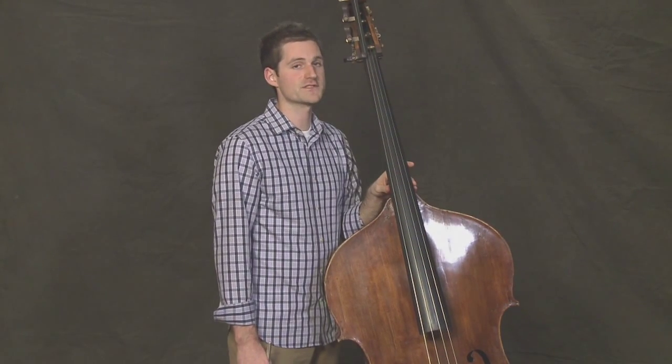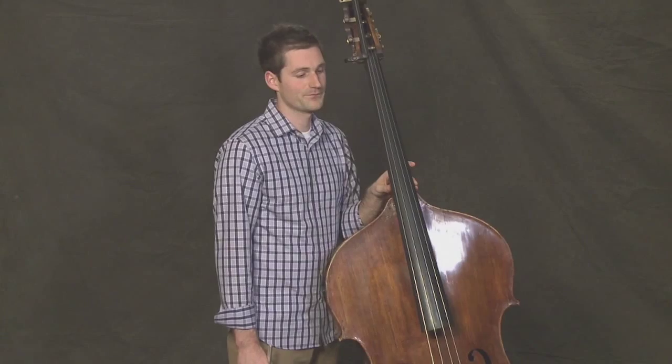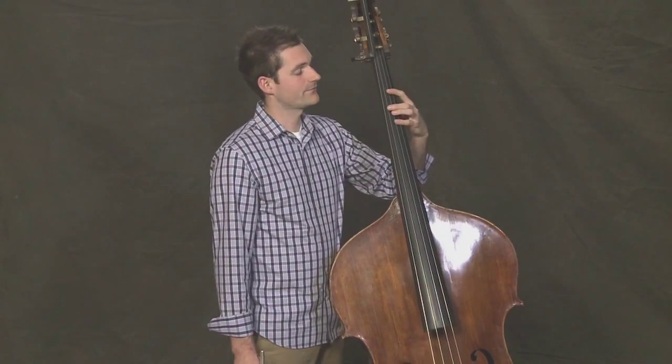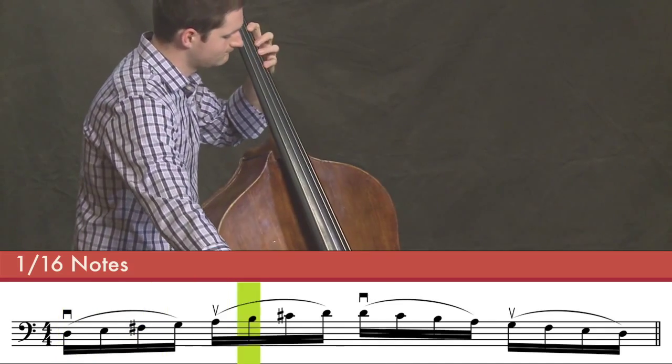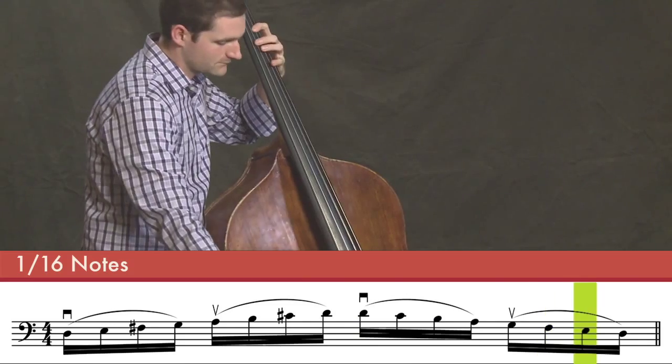And finally, let's try four notes slurred — all sixteenth notes, only one note per note of the scale, but four notes slurred in every bow. Repeat the top D. One, two, three, four. Good. Now we're moving a little bit faster.